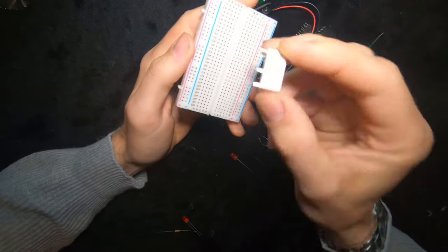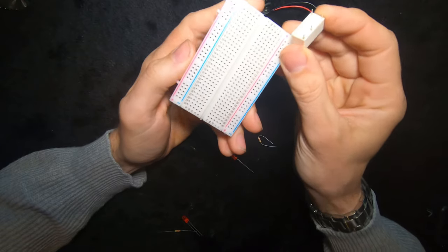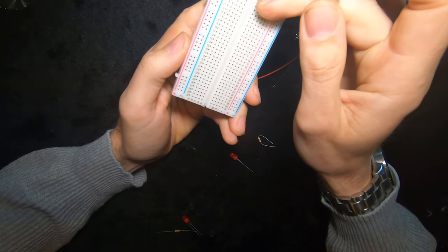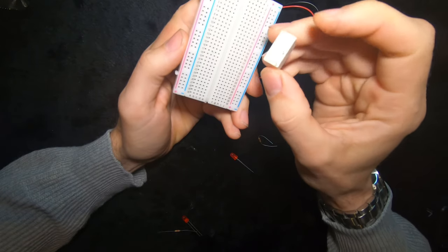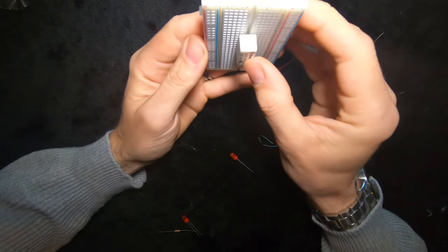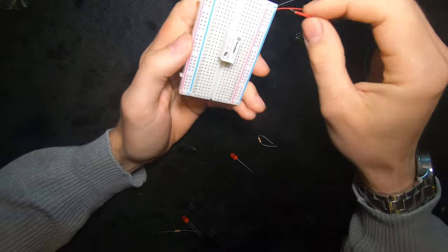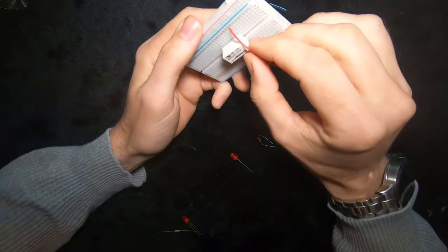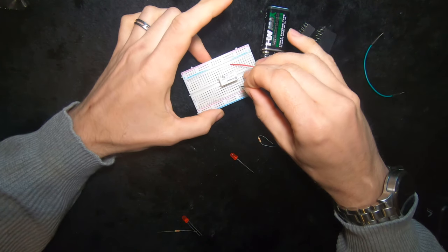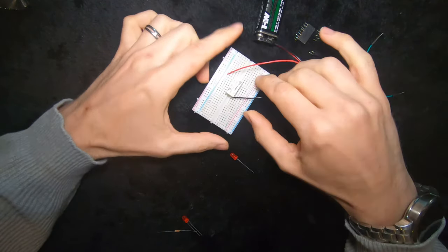Let's connect this relay to the breadboard. We've got two pins for our electromagnet and two pins which are our switch. There's a gap down the middle of the breadboard and I don't want to connect both pins of our electromagnet together, so I'm bridging the gap across here with the relay. I'm going to take my positive wire and put it into one of the pins of the electromagnet and plug the negative into the other side — and you can hear it click. That's the electromagnet switching the switch.